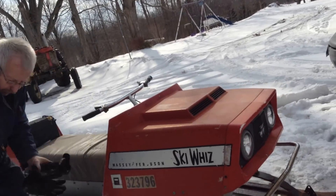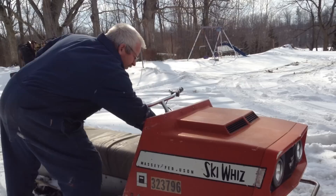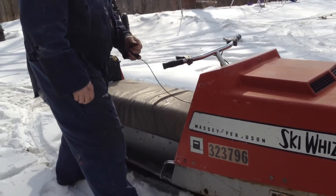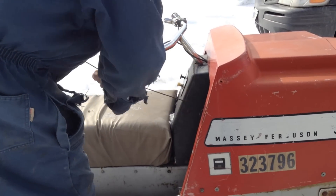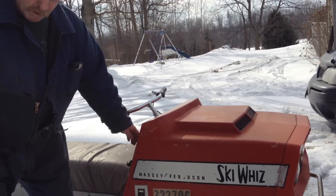Now I gotta test it. Key on, choke out — I don't think I need full choke. The recoil cord is really slow to retract, we need to look at that. We'll let it warm up for a second. That's the Massey Ski-Whiz with the skis back on. I took her for a little drive down the driveway and back — it is tough to steer, but that little bit of weld we put on there really grabs.